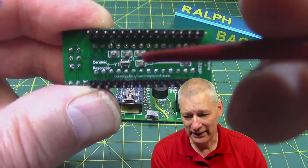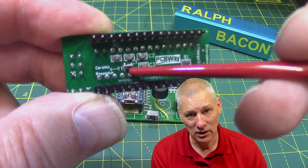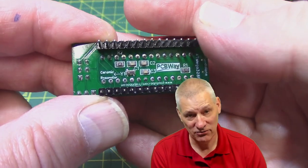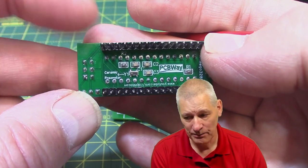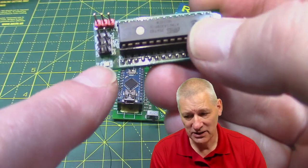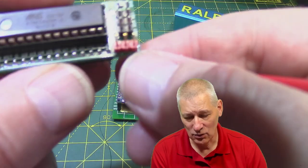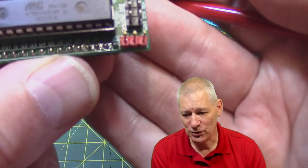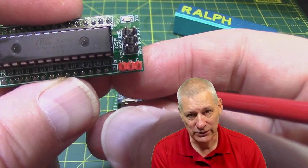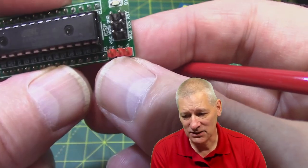So what it's got on the back here is a few capacitors, a resistor, and a little ceramic resonator rather than a crystal - for reasons that will become apparent in a minute, and not just for reasons of size although that does come into it. On the top it's simply got a reset button at the top, the D13 LED down here so we can always see that. Over here I've brought out three extra pins for debugging - the TX line where all your serial print output comes out, plus 5 volts and ground.